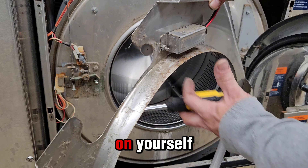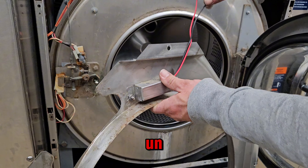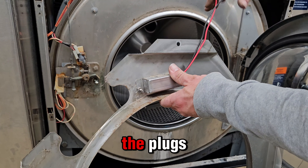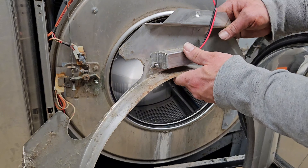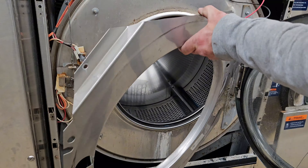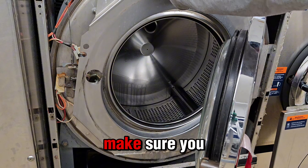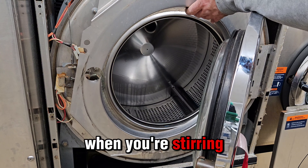If you want to make it easier on yourself, you can just pull these two wires out of the plugs and you can work on the table with it. Then just do everything in reverse. Make sure you don't pinch these wires when you're inserting them in there.